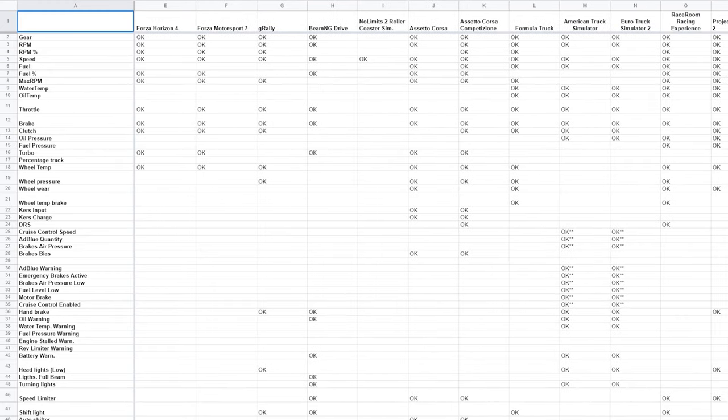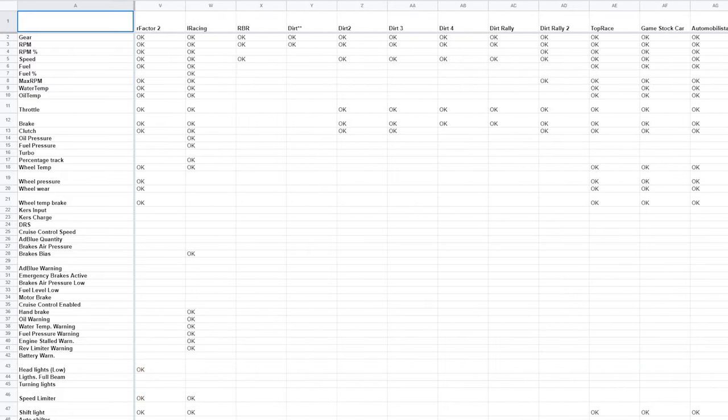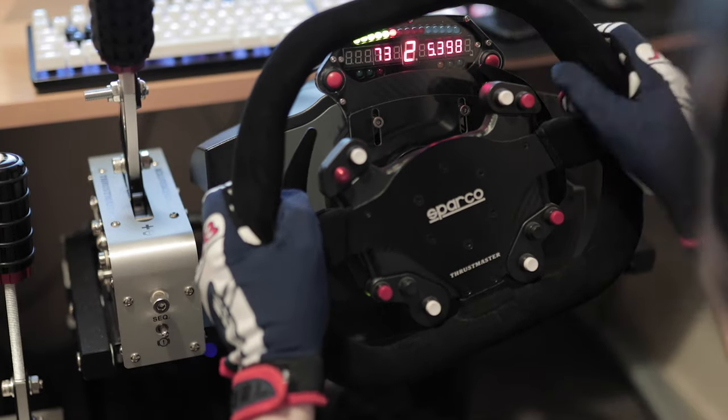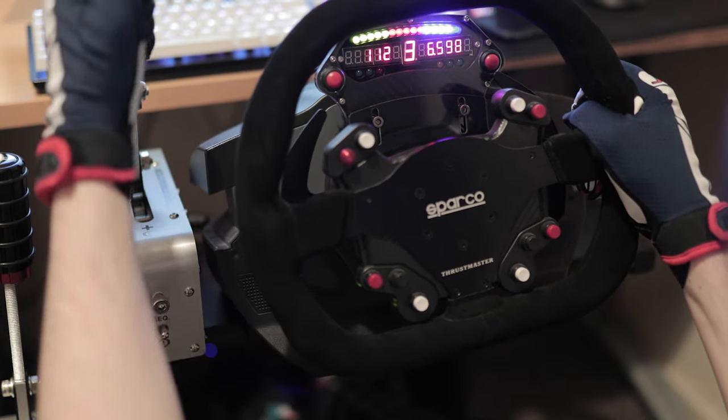There are countless games that this device supports, all the way from things like Euro Truck Simulator 2, to the more obscure games such as GRally and Games.Car. Using the device is fairly straightforward — you simply turn on the software, and the dash automatically detects the game that you're playing, and you're off.